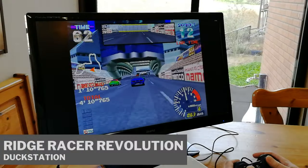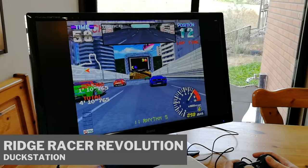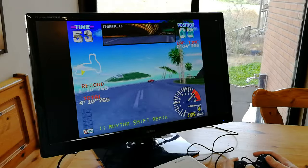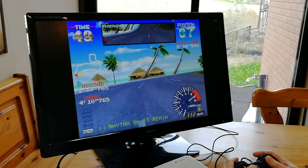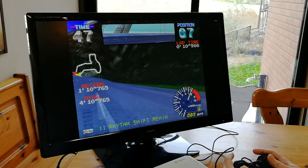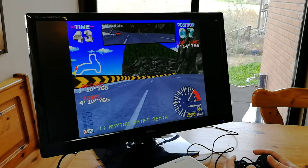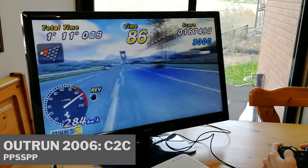How about emulation? Well, here's DuckStation running at semi-decent settings at 720p. And you know what? It's not bad.